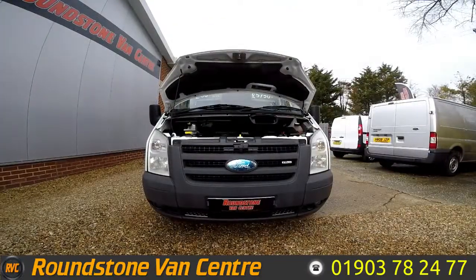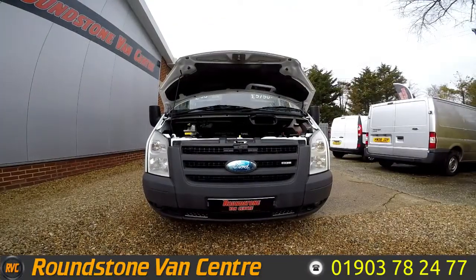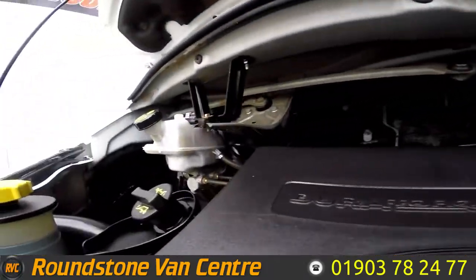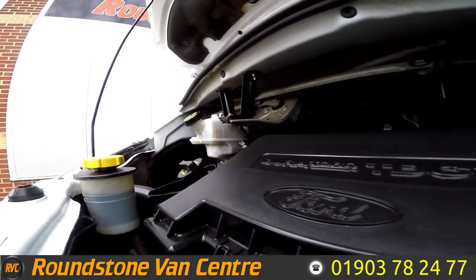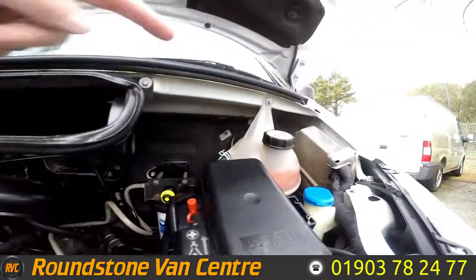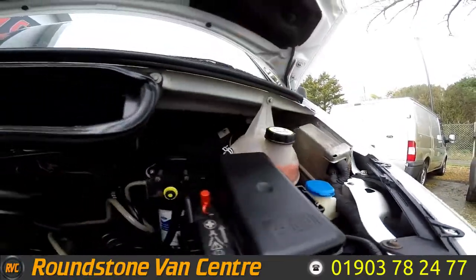Now I'm going to show you into the engine bay of our Ford Transit Tourneo minibus. As we take a good look down into the engine bay, you can see it's a clean and tidy Duratorque engine with no oil leaks. I've had a good look around myself and the fluid levels are at the correct marks where they need to be.